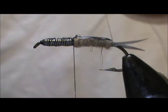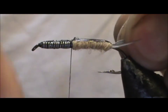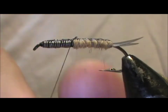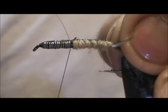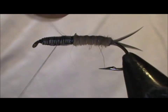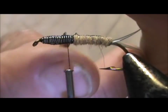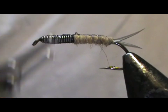Now we take the monofilament and we're going to counter-wrap it. Put one wrap underneath the tails first, then begin the counter wrap and tie that in. I'm going to wrap up the body there just a little bit more, then fold the monofilament back, remove that excess, and bring the thread back to the last dubbing position.